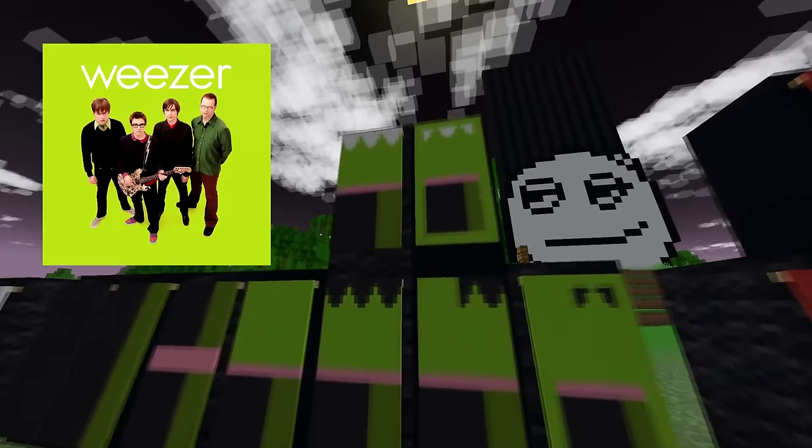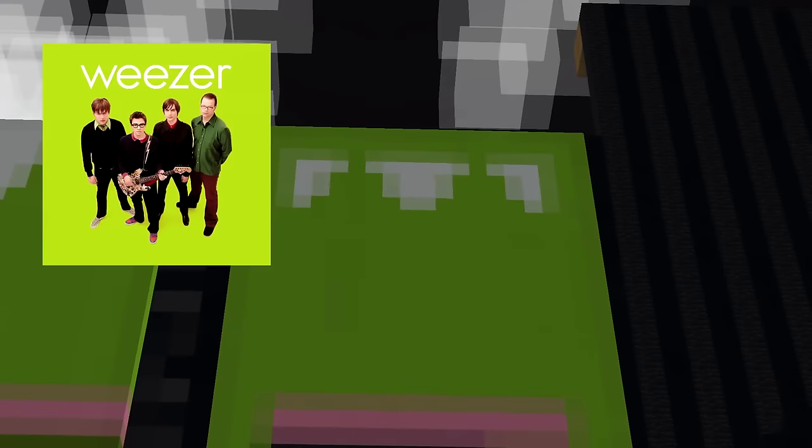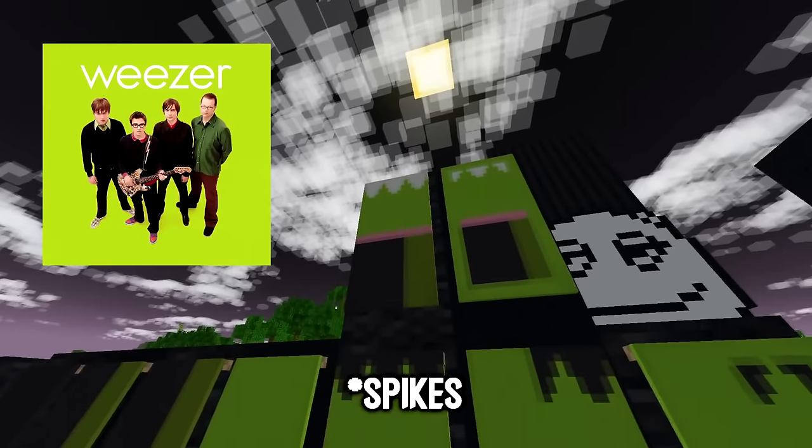The text on the Weezer Green album is white and it's in the middle, so don't do what I did. Give it white stripes on top and then a line border.